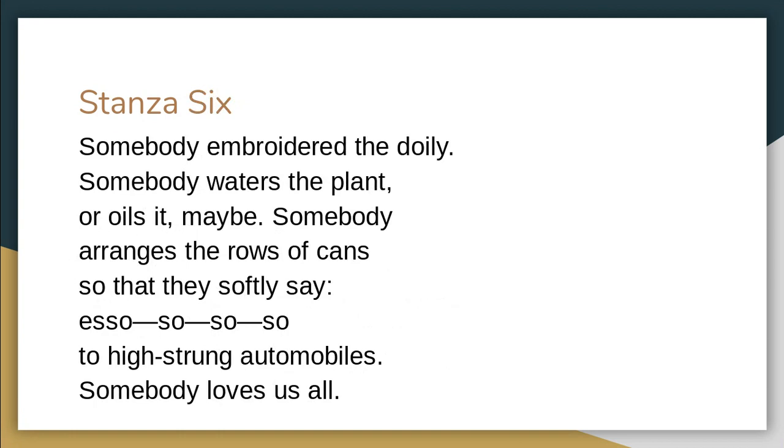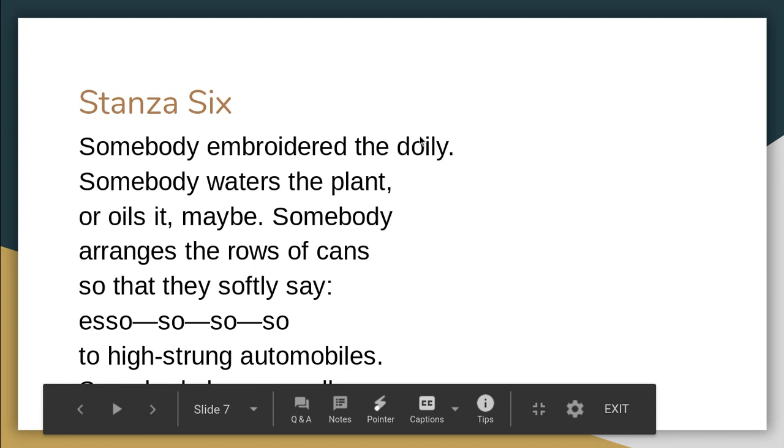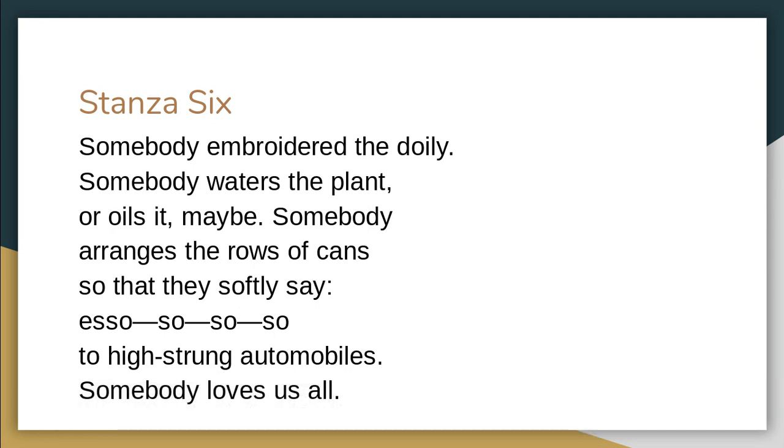'Somebody arranges the rows of cans so that they softly say: Esso — so, so, so — to high-strung automobiles.' Contrast that soft use of sibilance with the harsh 'dirty dog' from earlier — her tone has changed. And then: 'Somebody loves us all.' Here is the crux of the poem. Elizabeth Bishop is telling the world that no matter how bad things get, somebody loves us all. Even in this filling station covered in grease and oil, somebody loves it enough to arrange the cans of Esso, to tend to the plants, to embroider the doily.